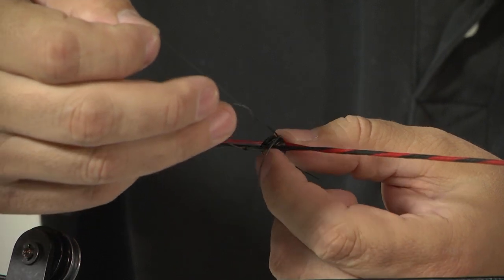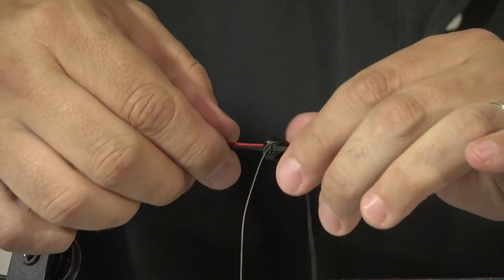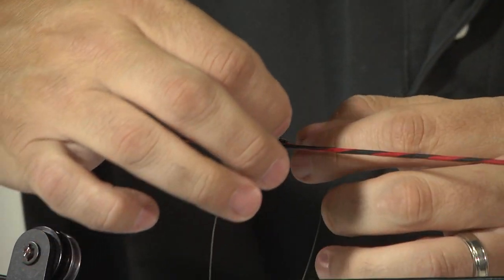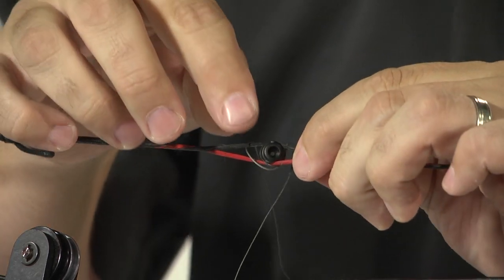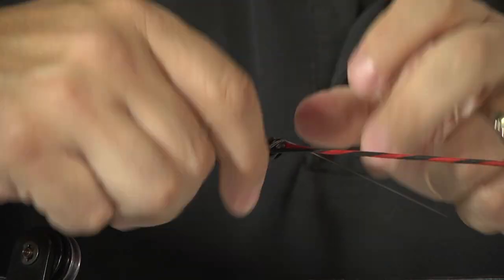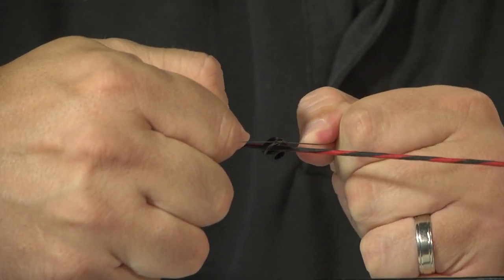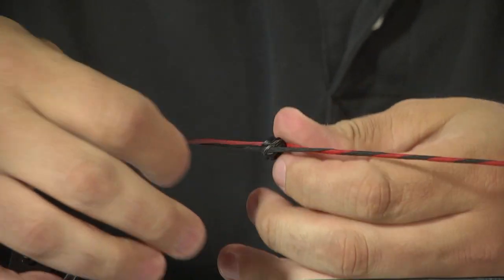When you start to pull it tight, you're going to want to guide it into the perimeter groove on the peep housing. Before you pull it up fully tight, you want to make sure that it is around the peep sight in the perimeter groove on both sides before you pull it snug. The knot's nice because once it's tied, it's tight — it won't go anywhere.